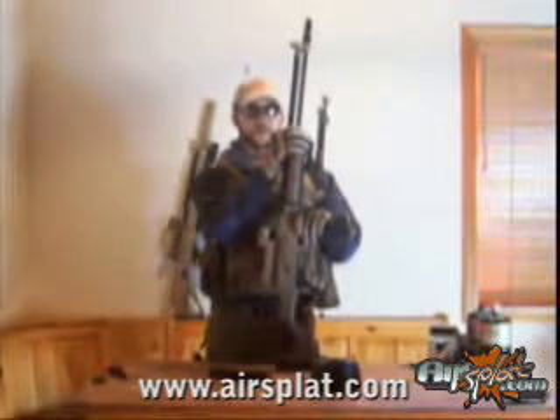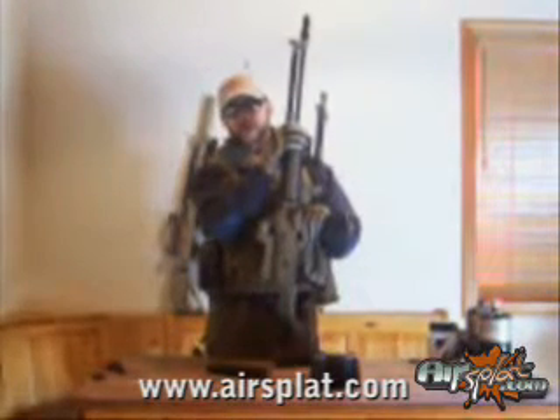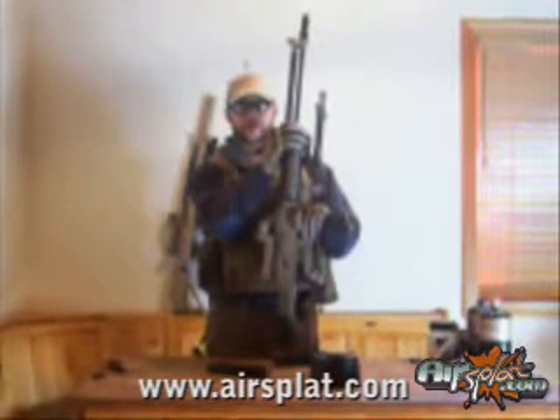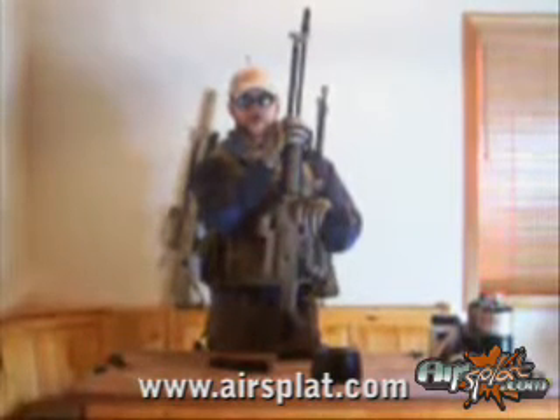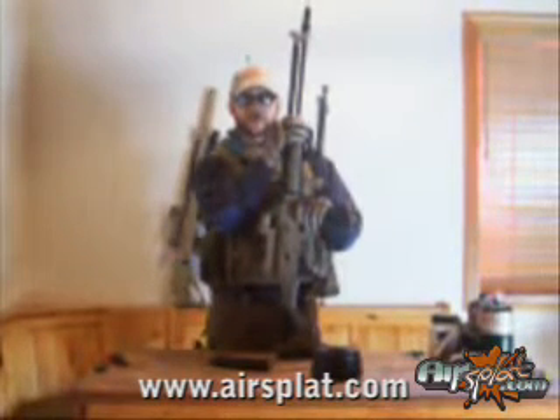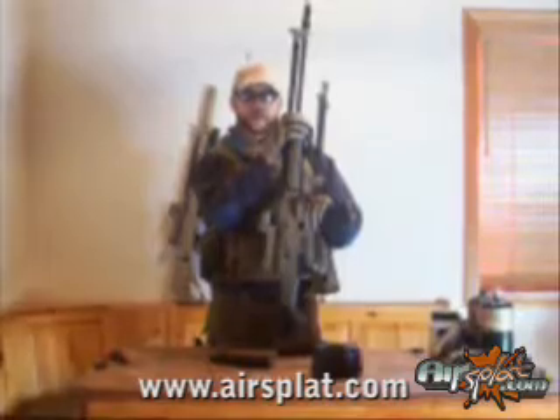Now, a lot of you might say that's nice but impossible, that it can't be done — but when you get the proper air seal, it works like a charm. The longer barrel helps to heighten the FPS out of this gun and helps to give that extra push going down the barrel.